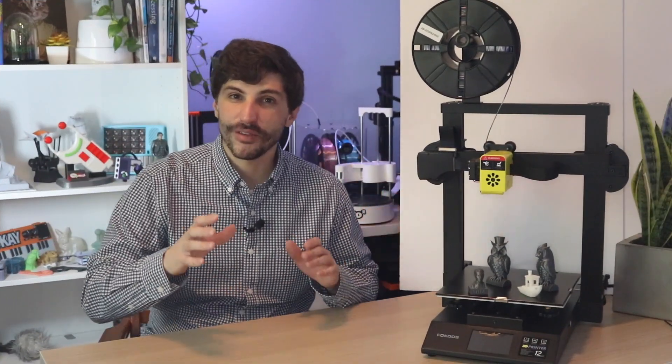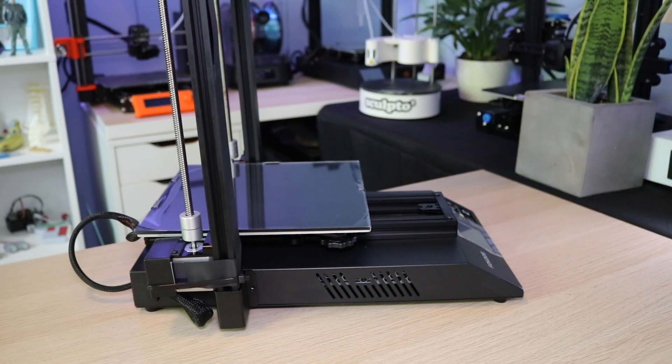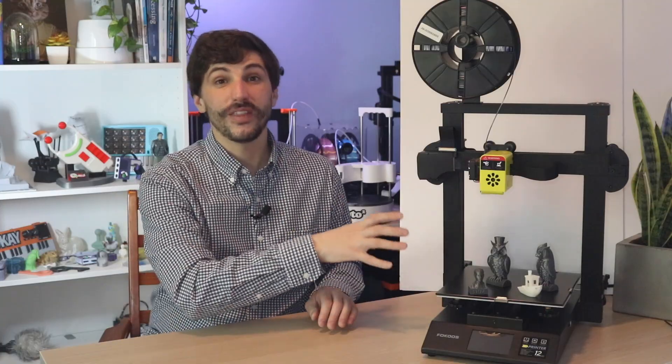The 3D printer I'm going to be looking at today is the Focos Odin 5 F3. It's a really unique printer that ships almost entirely fully assembled and it has a folding frame. I've never seen a 3D printer that ships with a folding frame, but it is a really interesting approach to the problem of how do you make a beginner-friendly 3D printer that also doesn't require a lot of assembly. This printer arrives fully assembled and it has some really interesting features that I want to talk about, including that folding frame.